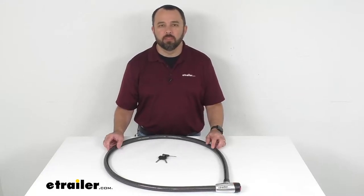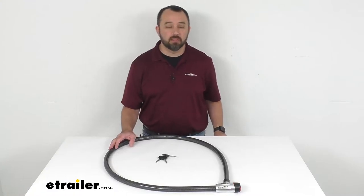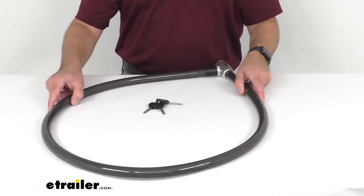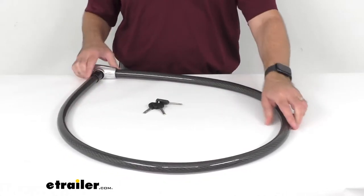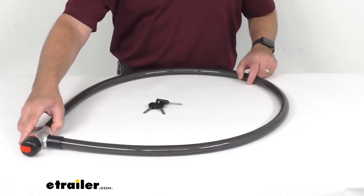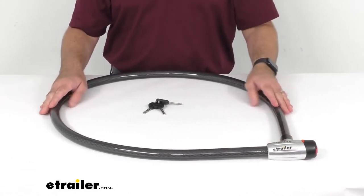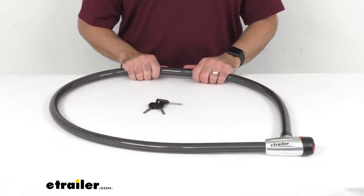Hi everybody, Andy here with eTrailer.com and today we're going to take a look at this TriMax Trimaflex cable lock. This heavy-duty, high-security, six-foot-long Trimaflex cable lock is going to let you easily secure your gear to your bike rack, roof rack, and more. This is going to give you many different ways and options to lock up your gear and deter would-be thieves from stealing your equipment.